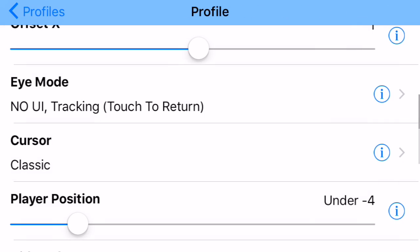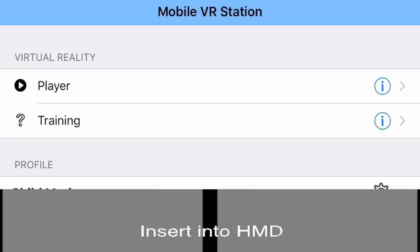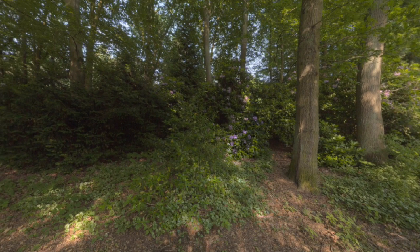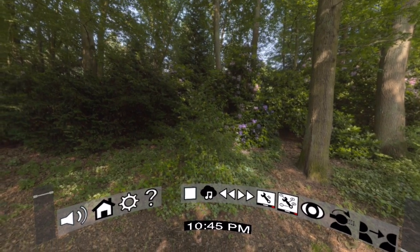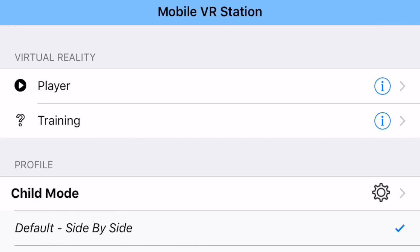This is another special iMode. I tap the eye, and now — though you can't see it — I am moving the phone up, down, left, right, and tilting, and nothing happens. In this iMode, head tracking is completely disabled so you can't do anything. The only thing you can do is tap the screen and it comes back. This is useful if you just want to focus on watching content and not worry about head tracking.